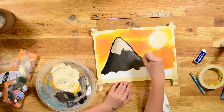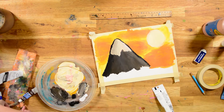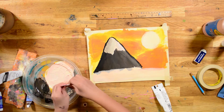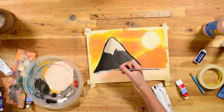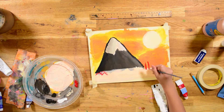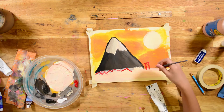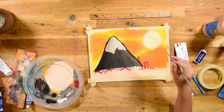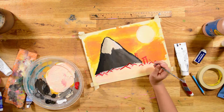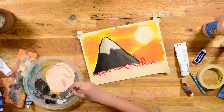Now I'm outlining Mount Fuji. And now I'm going to put a base color for the houses that are going to be there. Right now he's making some pillars — there are those kind of big gates in Japan. The Torii gates, yeah.